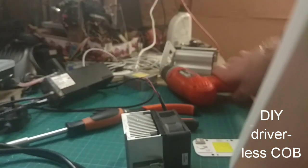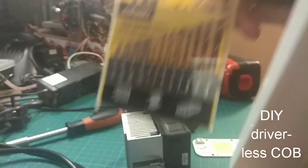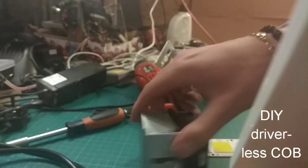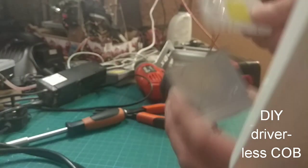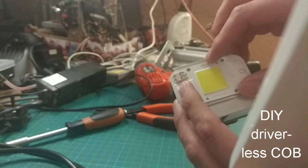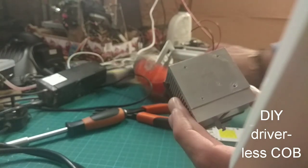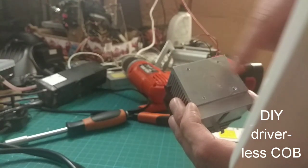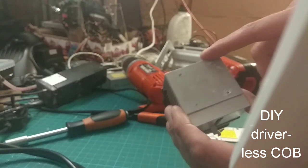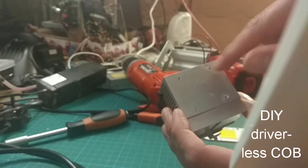You are going to need a drill and some drill bits, and then you can get started. The first step is basically to take your COB, mount it onto the heat sink, and measure out where the screw holes are going to go. You then take your drill and drill the holes into it. Because I am lacking small screws, I am only going to drill 2 holes. But you really should do it properly and drill all 4 holes.